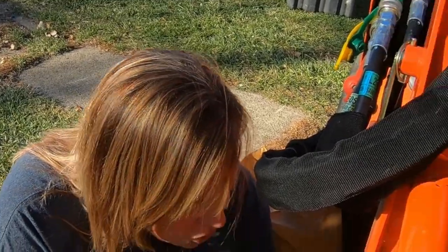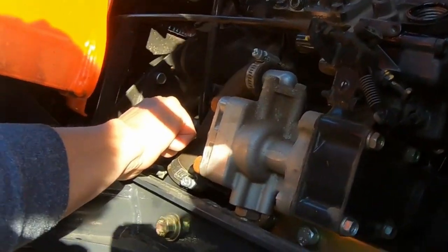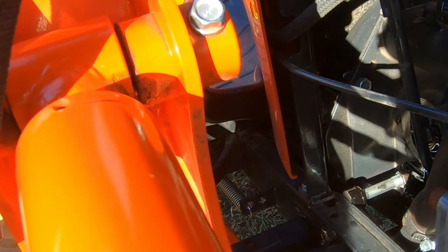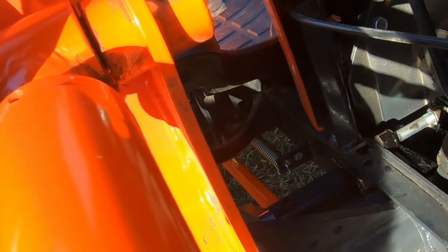There are two ways to check. You can actually visibly check around here, or you can check by wiping it a little bit. The ring is still there — we're good.